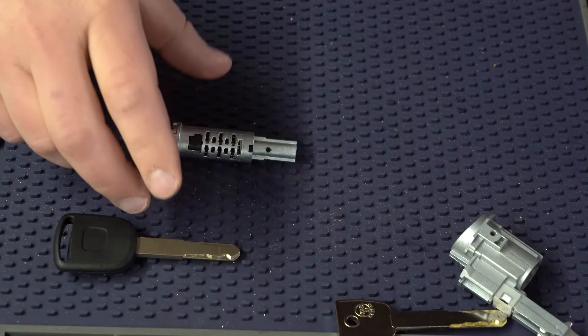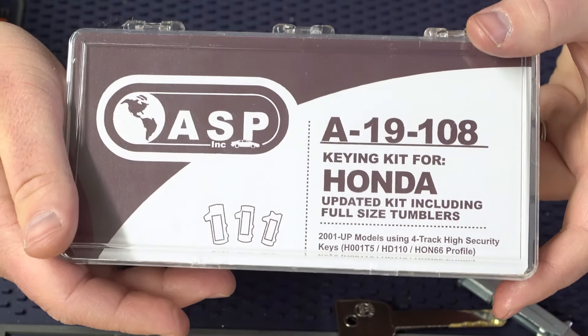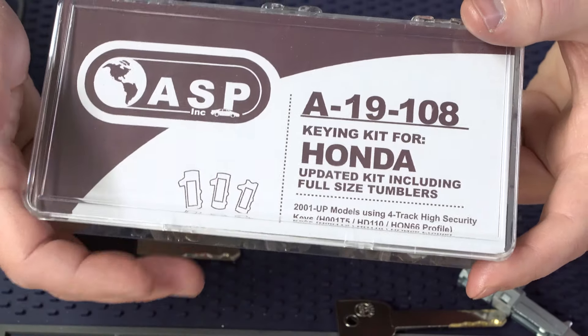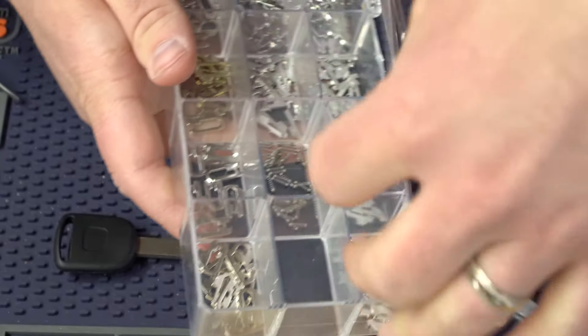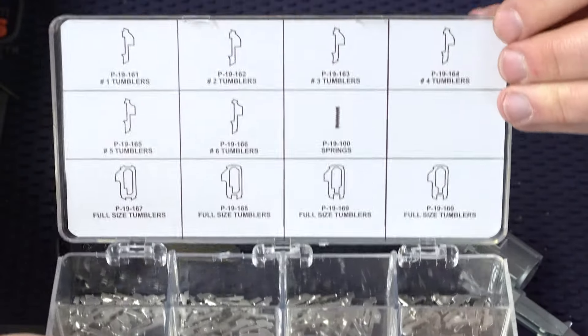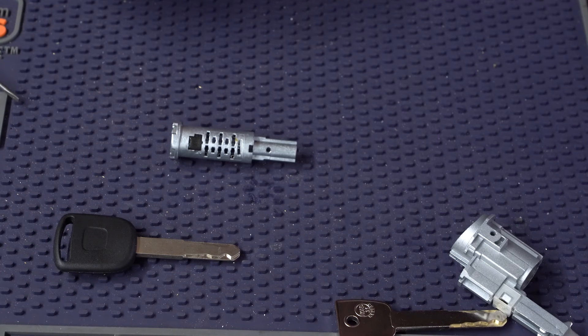Now that we have this ignition lock empty, we can start pinning it up to the cuts we need for the key that we decoded on the Futura Auto. The wafers and everything I'm going to be using is this ASP kit — it's the A19108. I actually have a video on it I go into detail about — I'll put the links below — but it's going to have all the different sizes we're going to be using, including the springs.